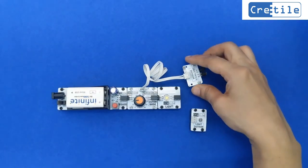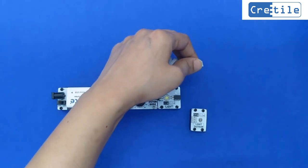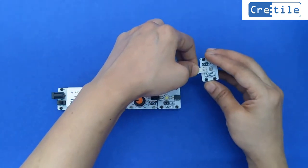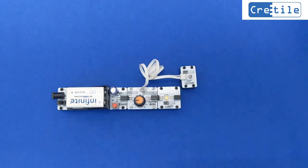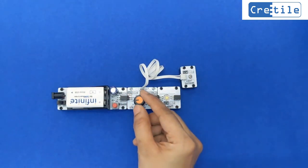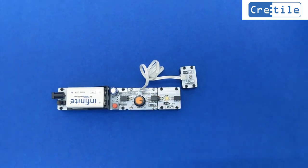Now let us connect the light sensor to the sensor base. Connect the light to the output of the sensor base. The light sensor generates output based on the brightness of light shining on it. Set the threshold limit more than the room light brightness — let us set it to 90%. Switch ON the battery. The CRITILE light is OFF because the light detected by the light sensor is less than the threshold we have set.